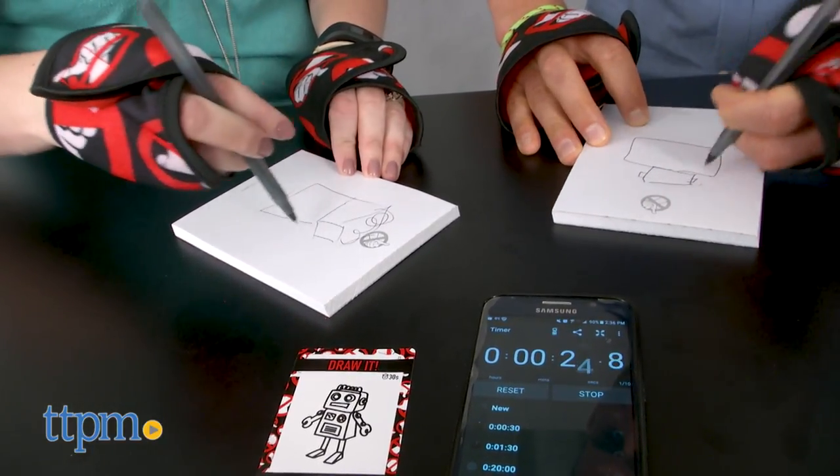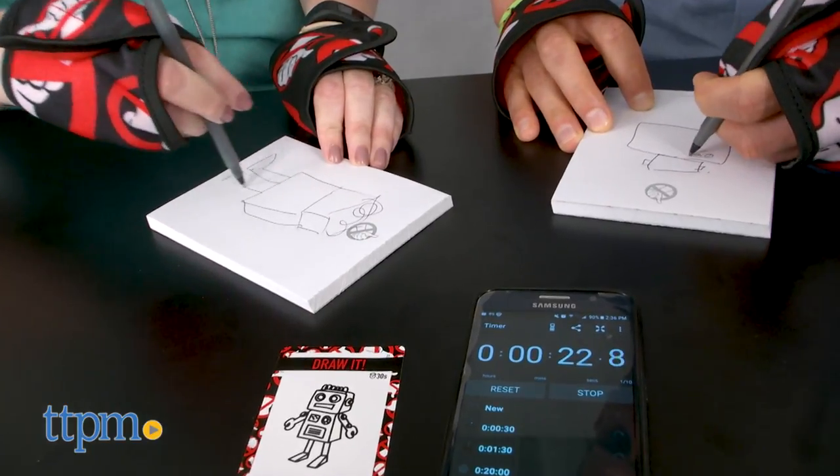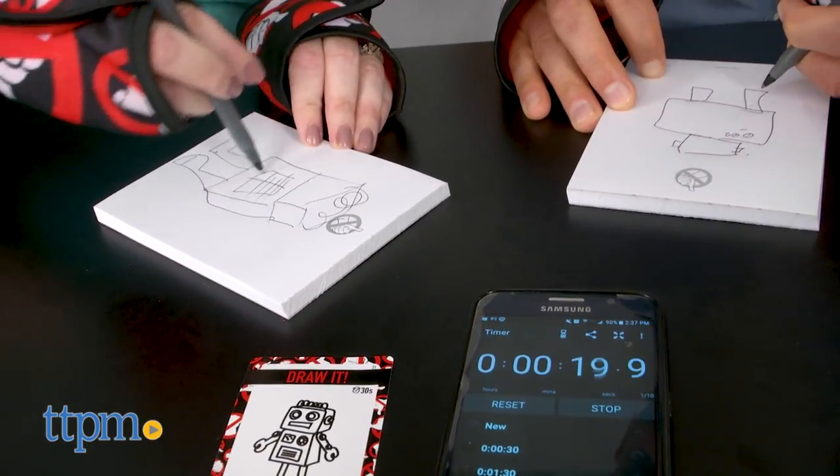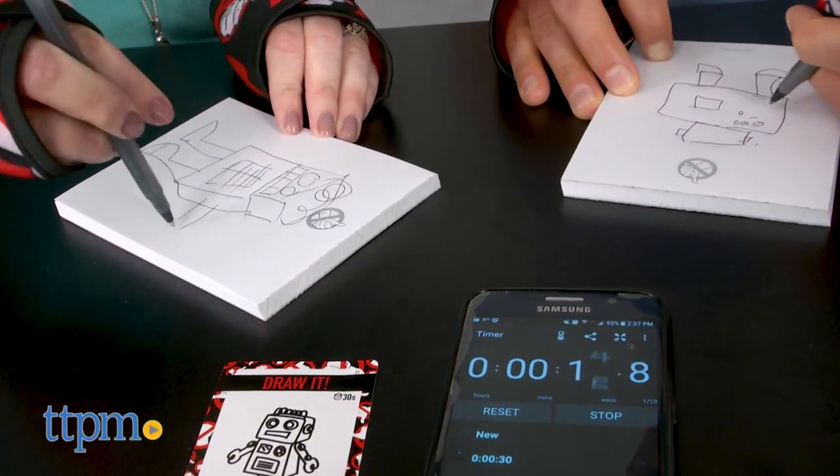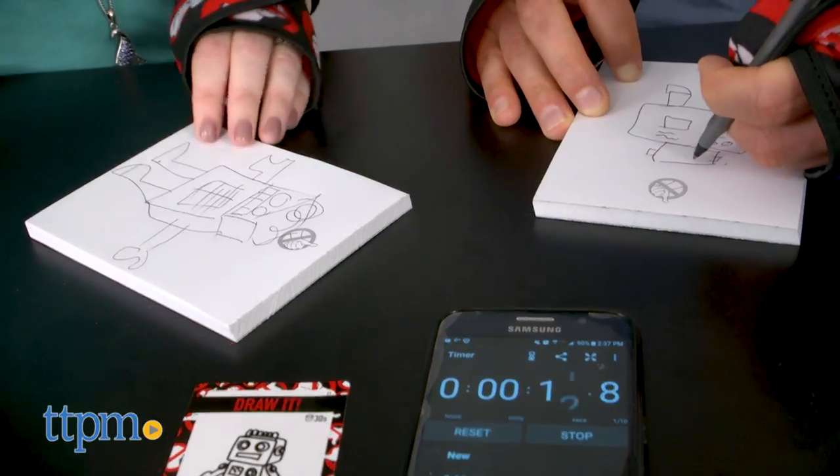If you pick a sculpt it card, you might have 1 minute and 30 seconds to sculpt an angry snowman. If you pick a draw it card, you might have 30 seconds to draw a robot. And if you pick a do it card, you might have to fold a piece of paper in half three times.